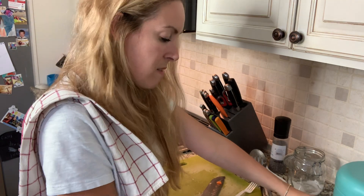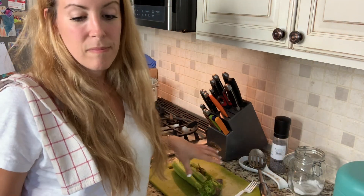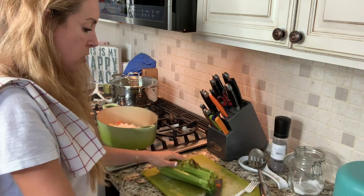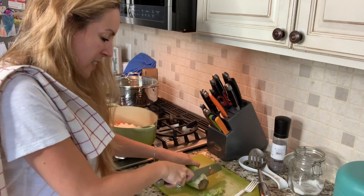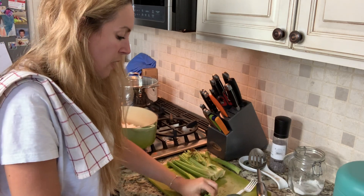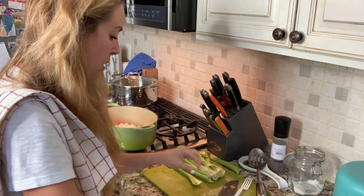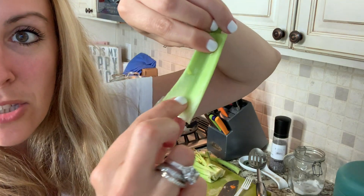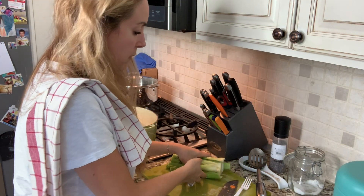Now onto the celery. Let me give this a quick rinse. Celery is one of the vegetables that you absolutely have to make sure you are rinsing 100%, and you want to pull it apart and make sure there's not any bugs or anything inside, because the crevices definitely keep debris. I just washed this and look what's still inside — that's dirt. So we have to give it another round too really quickly.